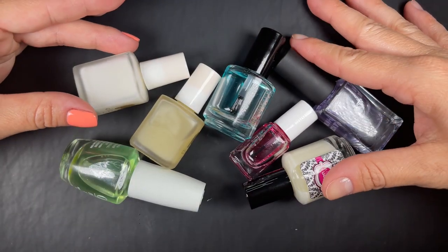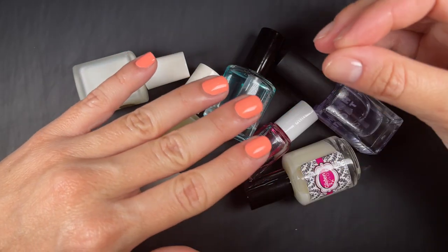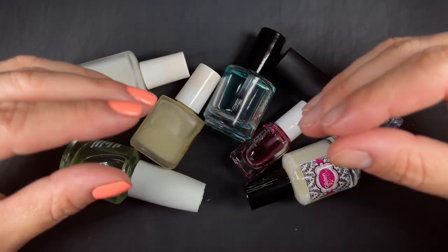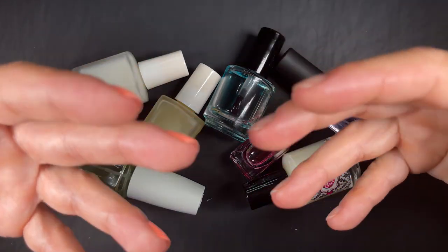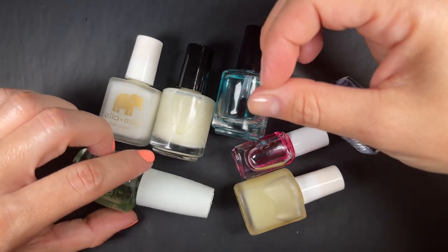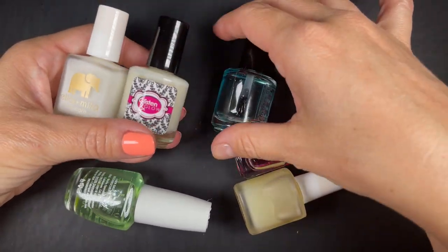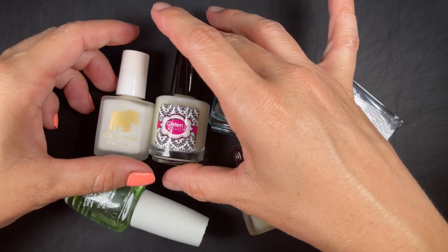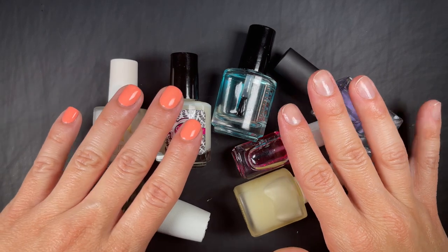Another thing base coats do is help mask imperfections on the natural nails, so that nail polish application is smoother — not only so the polish lasts longer, but so it also applies nicer. Even base coats that are not rich fillers help you create a smooth canvas to paint on top of. When it comes to covering up imperfections, rich filling base coats do a better job sometimes — though it depends on the brand.